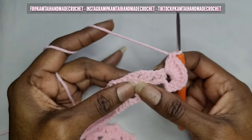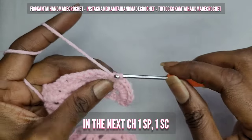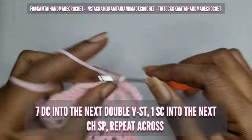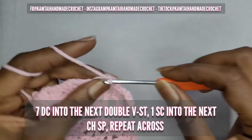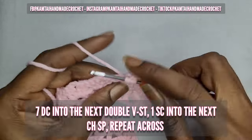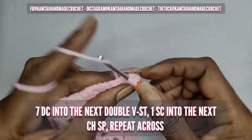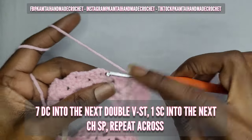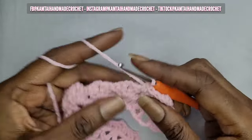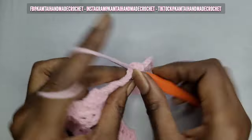Then in that space in between those two V stitches, right in that middle there, you're going to single crochet into that stitch. Now move on to your next section and make another seven double crochets. So that's your pattern for this row: in the V stitch make seven double crochets, in the space between those V stitches make a single crochet, and just keep repeating that across. I'm going to continue making mine — go ahead and pause and I'll be back.